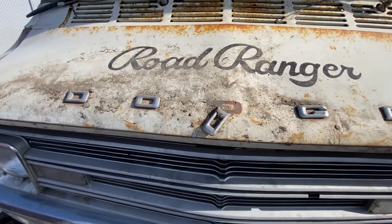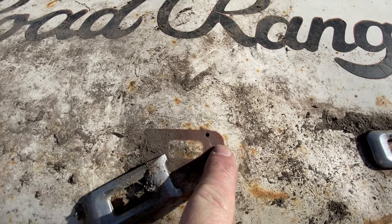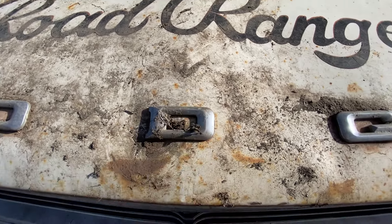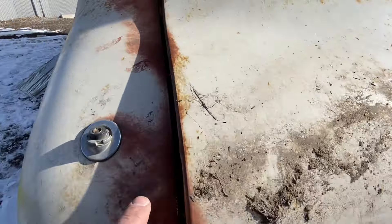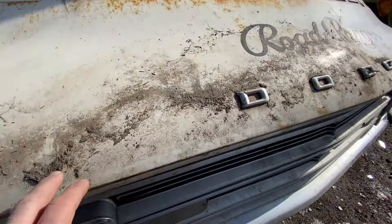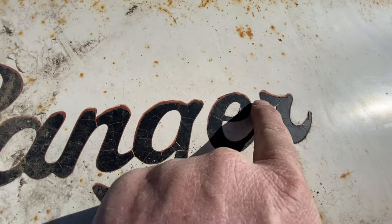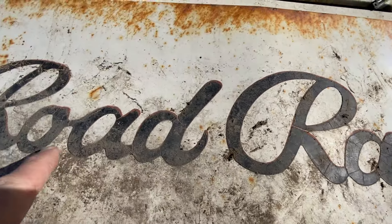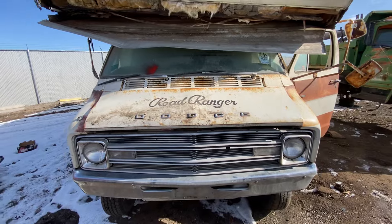Obviously made by Dodge. That's interesting — the white was actually repainted on top, around the logo. Or was it just faded off? I wonder. Maybe it's just totally faded. Because here's the Road Ranger sticker and you can still see the brown or orange paint underneath it, just backing off. Wow, this thing's been sitting in the sun for quite some time, I think.